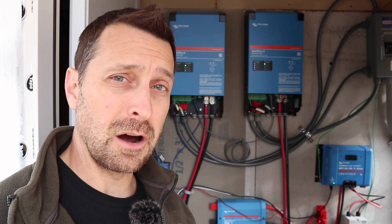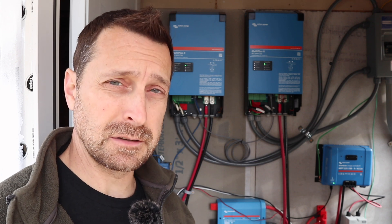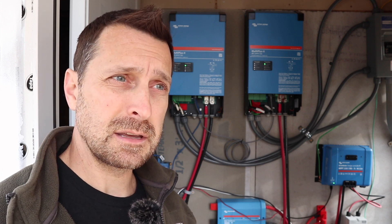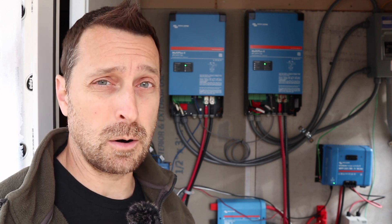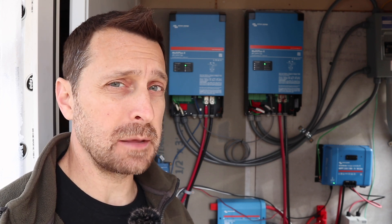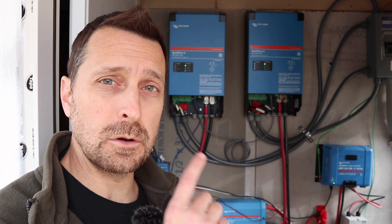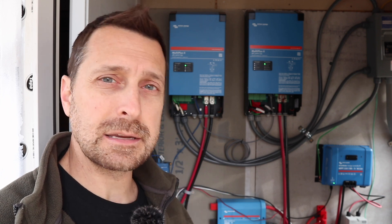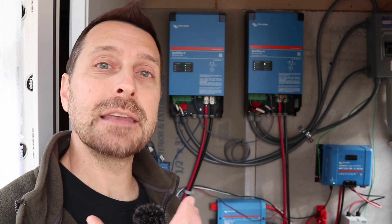A computer system is an electronic device, but not all electronic devices are computer systems. Digital computer electronics have data that they process, logic processes, memory, storage, a processor, and power. In turn, they have software or firmware that runs those processes. Most electronics in the past were not computerized — they were analog. That includes older solar power systems like the older Outbacks and some other brands that just keep working and working and working. They're not as powerful and don't do as many things, but they just keep going.